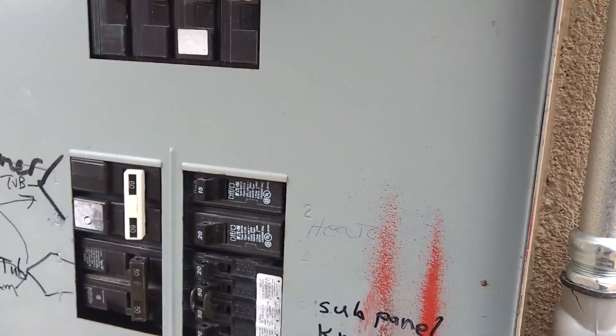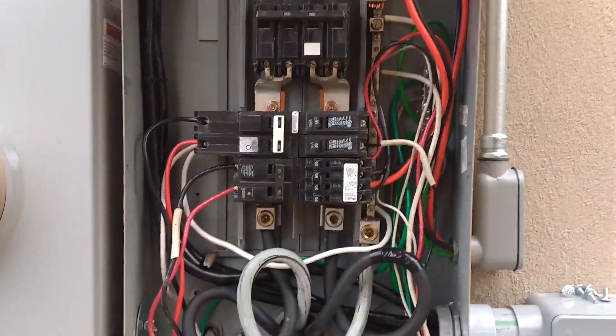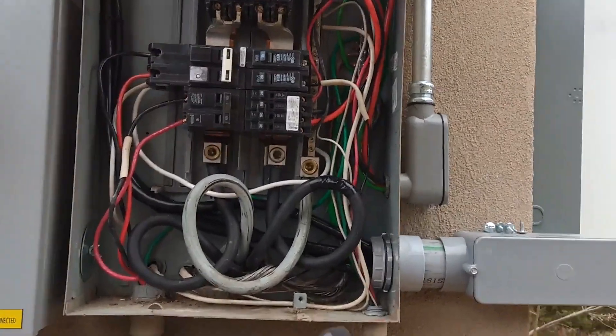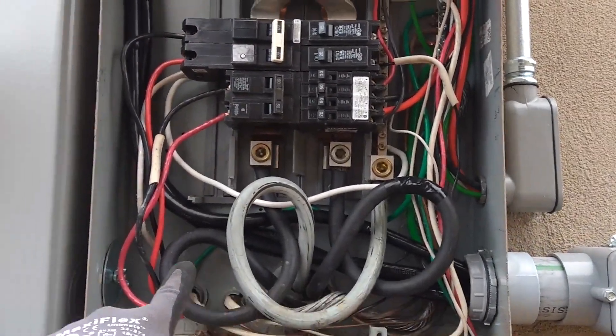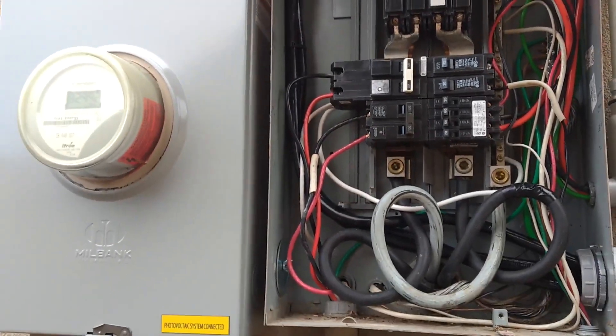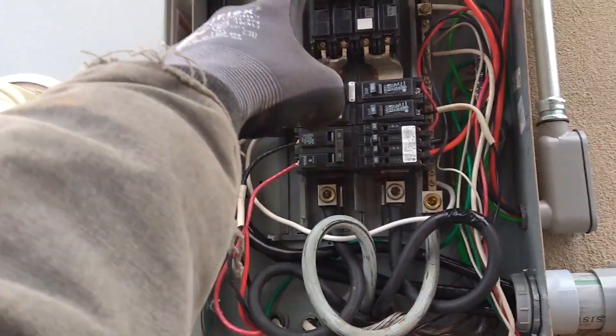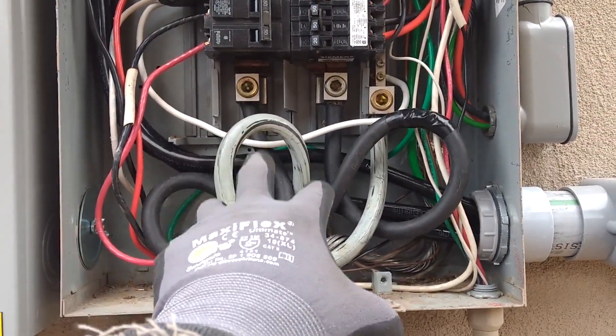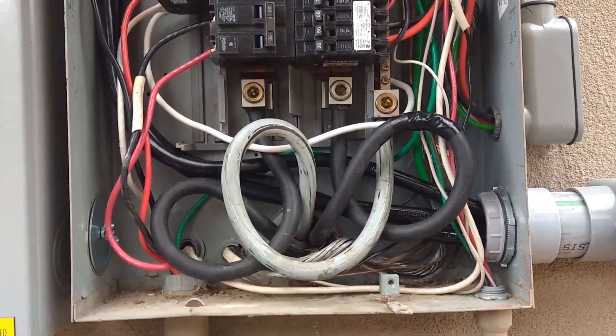Let's take this panel off. You see the new wires coming in and going into the top of the panel. What used to be here was just the wires from the meter going into the top of this breaker. And there's another sub-panel inside that's fed by these pass-through lugs.